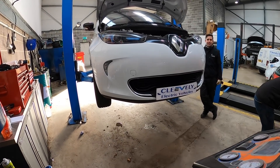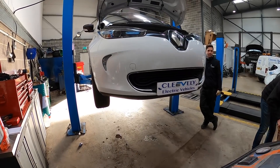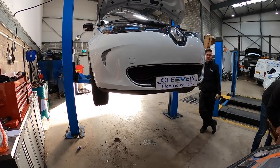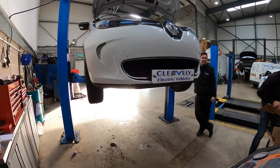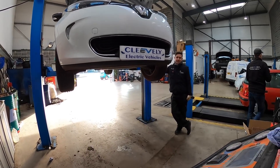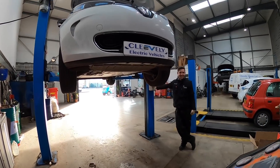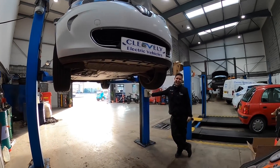Today we're working on this 2016 Renault Zoe which is suffering from the very common issue of no heat, which for this time of year isn't great. Added to that it's also lost its air conditioning, so it's definitely in need of a garage repair. We're going to show you just what's wrong and how easy it can be to fix.